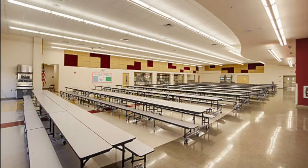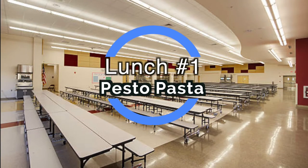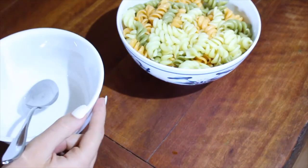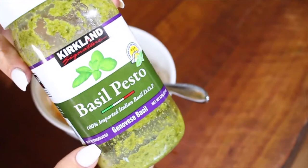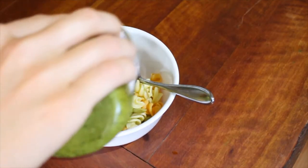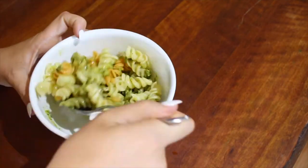So without further ado, let's make some food. For the pesto pasta lunch, start with some cooked pasta and then put your pasta into a bowl — as much as you want for your lunch. And then I added some pesto. I use the store bought kind, but you can make it if you want to. And then just stir that into the pasta and put it into a container of choice.